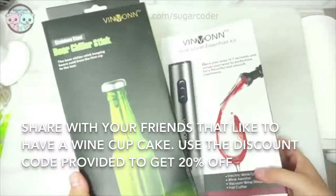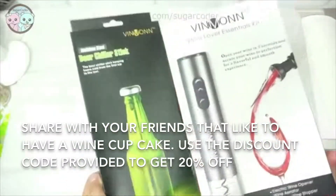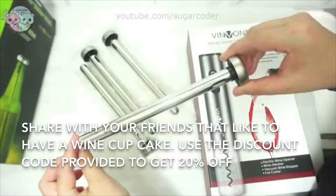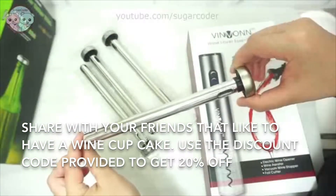Hello world, this is Sugarcoder. In this video I will be doing a review on these awesome beer chiller sticks and automatic wine opener set with wine aerator.